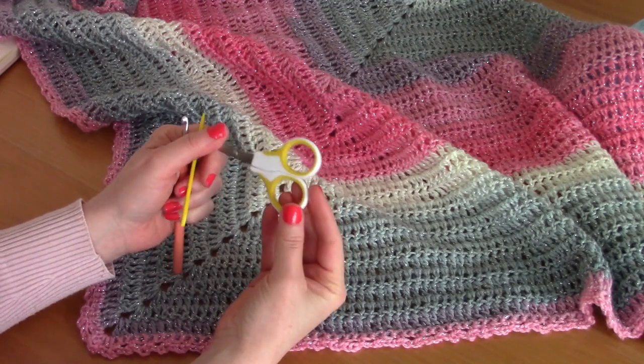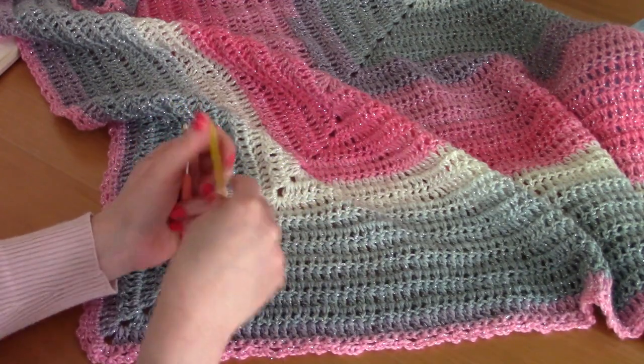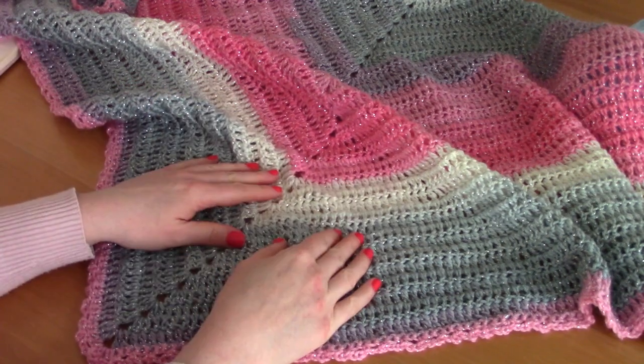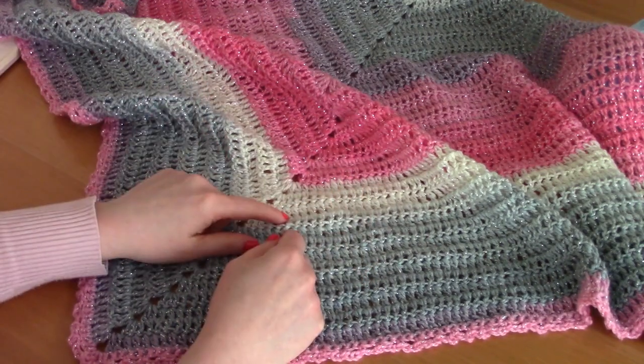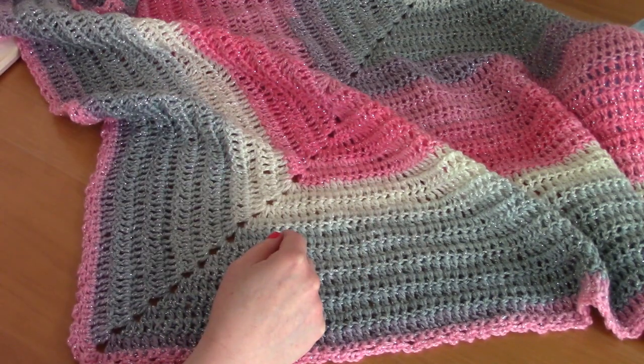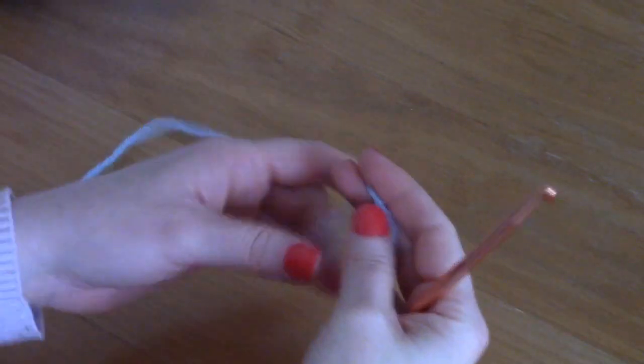You will need a five millimeter crochet hook, a tapestry needle, and a pair of scissors. I will be speaking in US terms. Don't forget to download the free pattern on my blog — there are lots of pictures there. Everything will be linked in the description box. For this video I will be using a sample yarn.